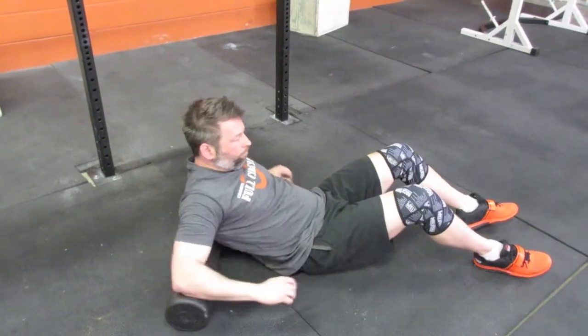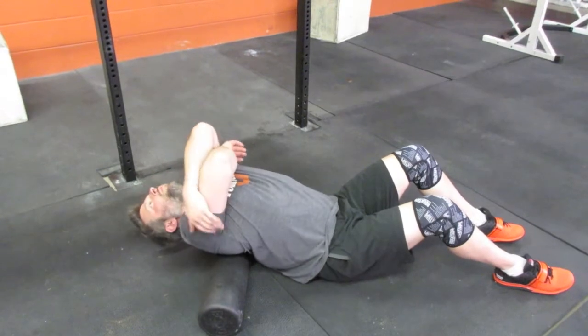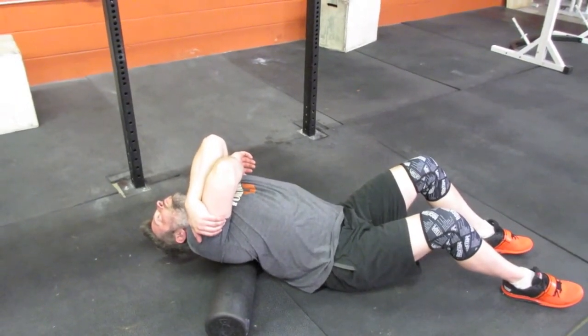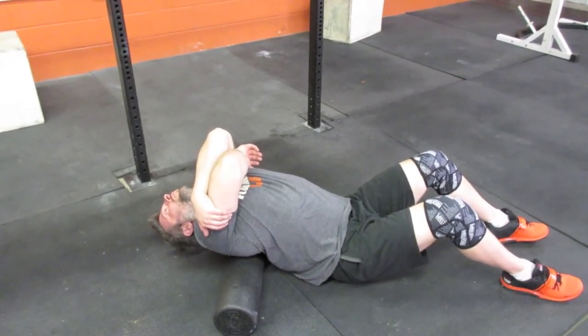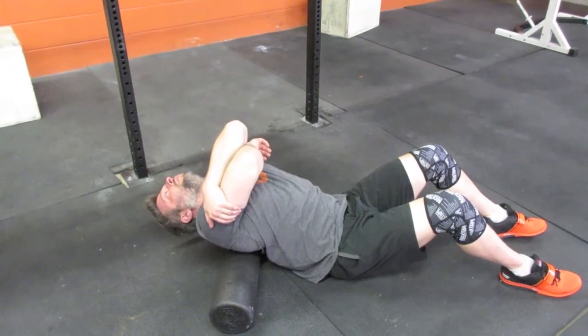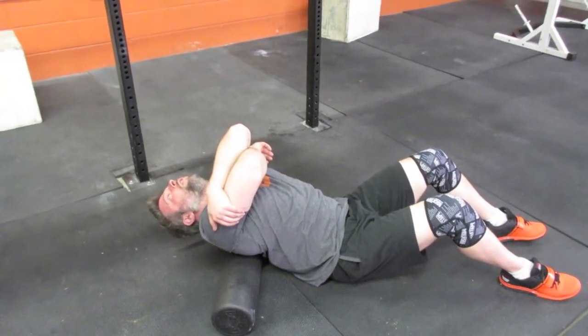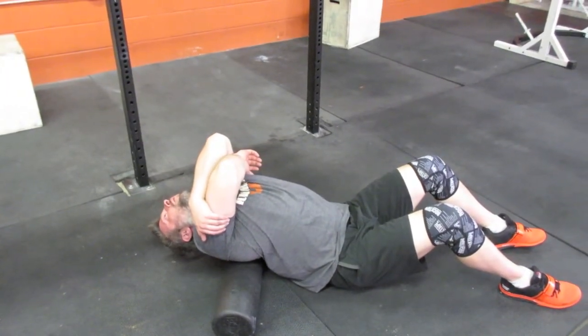Jason is going to do what's called a tense-release on his T-spine. He's going to start at the base of his T-spine, right between the shoulder blades, and relax over the foam roller. In the tense phase, he's going to contract his abdominals and anterior chain, holding as tight as he can — like he's trying to throw a soccer ball — squeeze for about 10 seconds, then just relax and let himself drift over the foam roller.